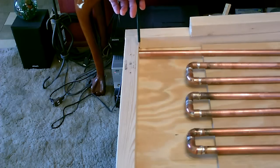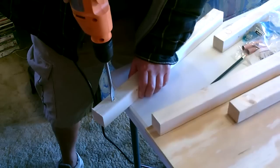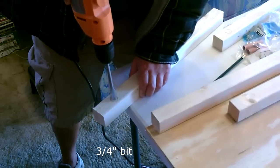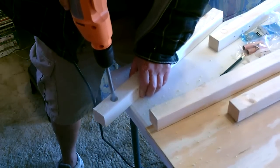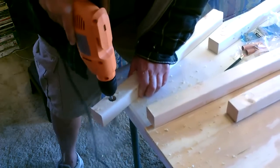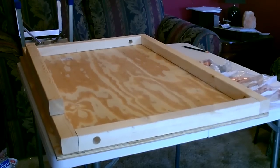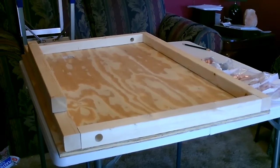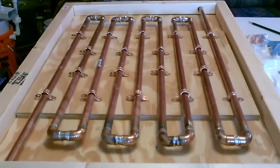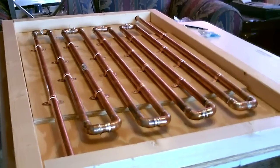Then just slide the side pieces in and mark where you want to put the hole for the pipe. Now I'm going to go ahead and fasten the pipe down to the board — install them like that. And there's the pipe secured down.